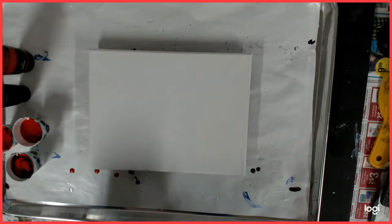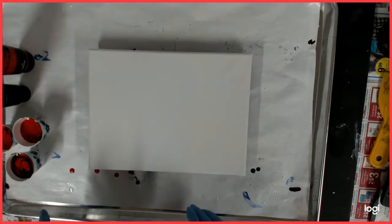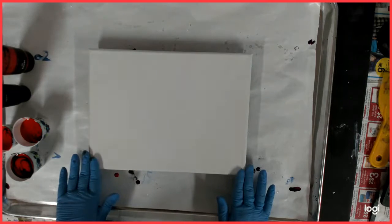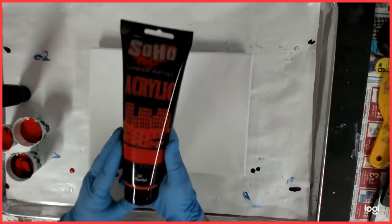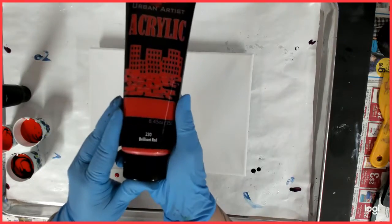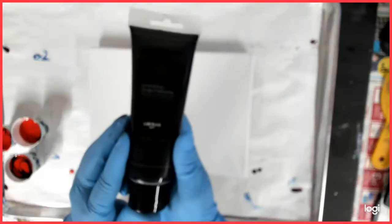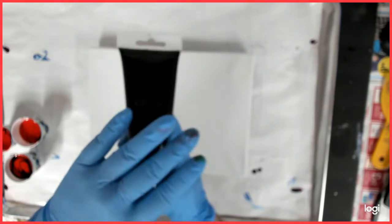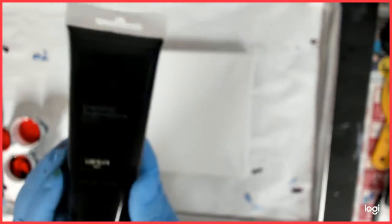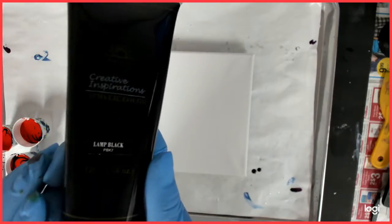I know red tends to take over, but then the black kind of does too, so we're going to see how these come out. This is a 9x12 canvas and I am using the Soho Brilliant Red and the Creative Inspirations Lamp Black. It really is Lamp Black.